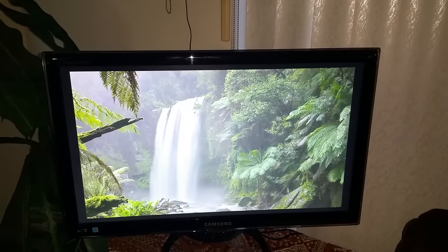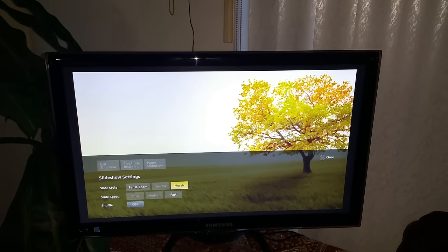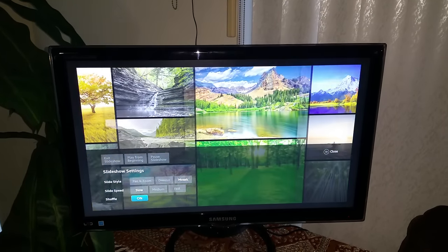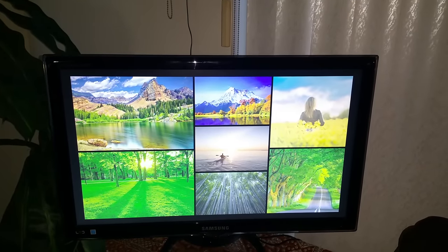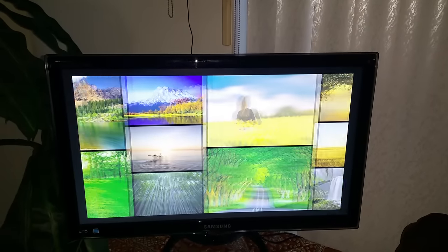It runs continuously — you don't have to mess with it, it doesn't turn off on its own, and you can customize it. I usually keep it on mosaic and slow, and I keep it on shuffle, so it just stays on all day, all night, 24/7, and it just keeps going.